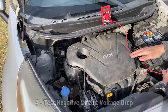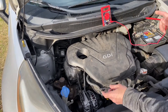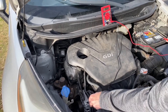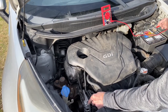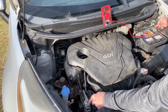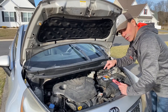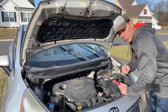Next we're going to check the negative circuit voltage drop. We're going to put the black lead on the housing of the alternator and the red lead on the negative battery terminal. If you have an older alternator, you may want to scratch the surface a bit to get a good connection. We're reading 0.06, so we're between that 0.03 and 0.40 range — this is good. Both the positive and negative circuit voltage drop checked out fine on this vehicle. Let's head over to another car.